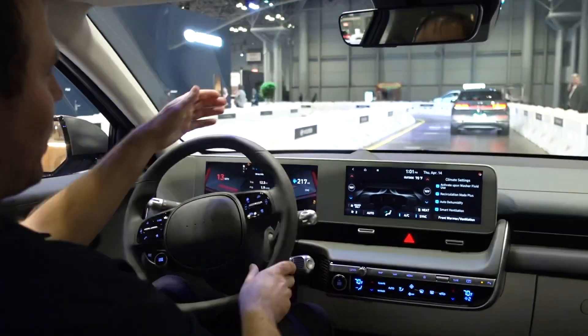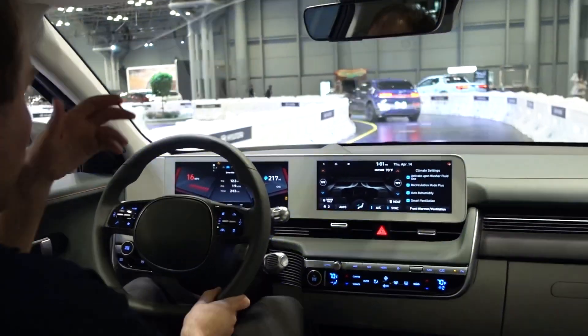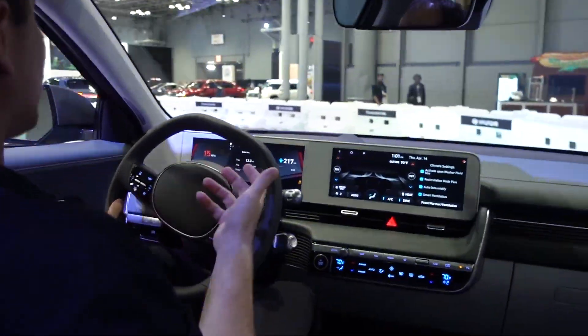Around these corners you can feel it in the car, and you can also see from the car in front of us — there's virtually no body roll, just because of how low that battery sits. So the handling is good.